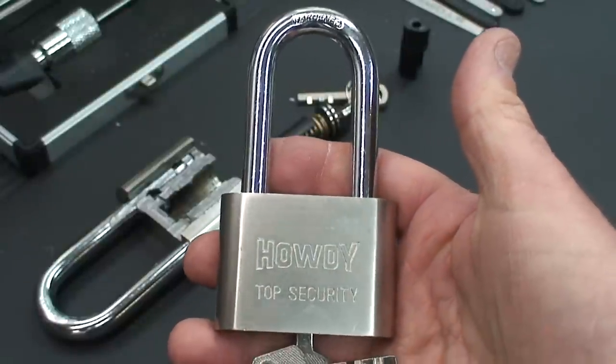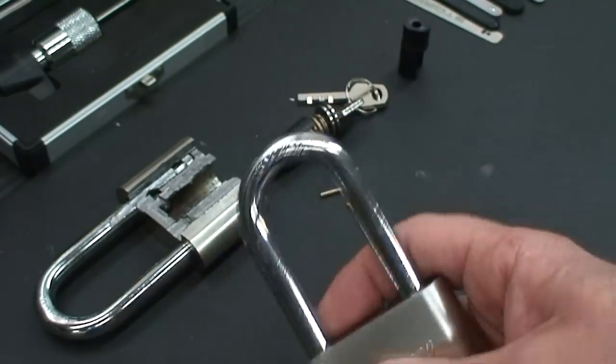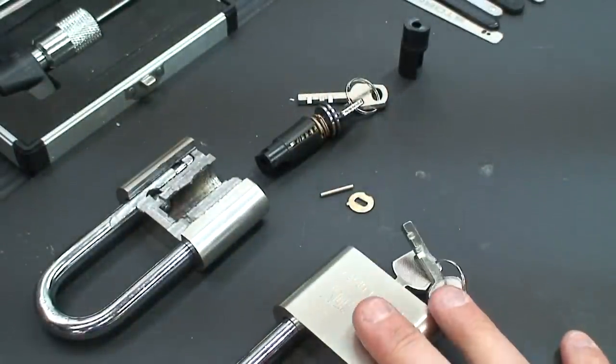They're pretty easy to open, but I'm going to show you how they work and give you some comparisons with some quality locks — some of the things to look for. I just wanted to have a quick way to open them in case I get a call that somebody lost their keys; I didn't want to be messing around trying to open them for a while.